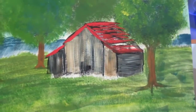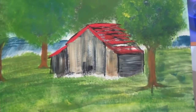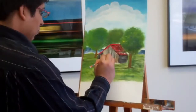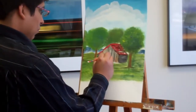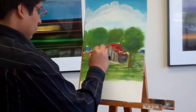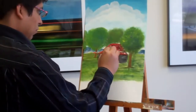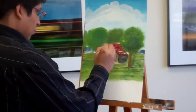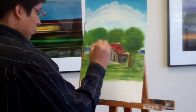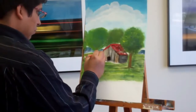The next thing we'll do is accent our edges with black. Make sure you clean off your small flat brush. Put a little bit of black on your brush and accent your edges and give yourself a door — a little bit here, a little bit there, and you're done.